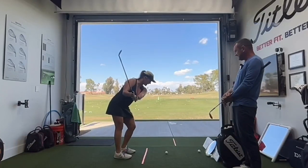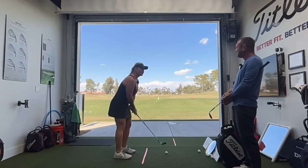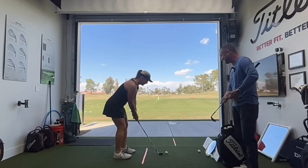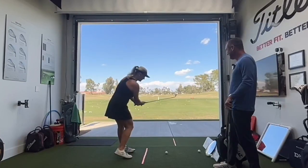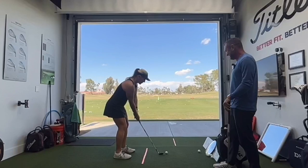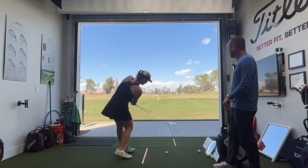How many times can you say 'three tips to fix your chips'? I can say it once and that's about it. Yeah, that's quite a start. Three tips to fix your chips. That's all right, take a chip.